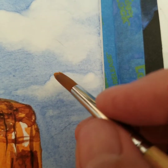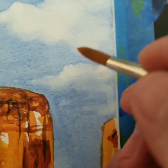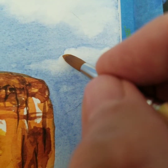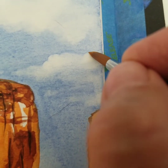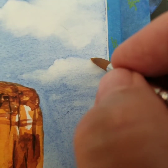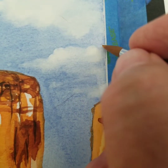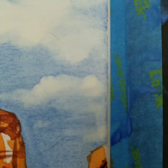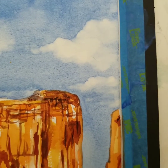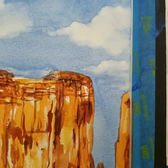I need to get rid of that blue edge, so that just means coming in and then blending it out. Anyway, there's a variety of ways to do clouds. This is just one more way.